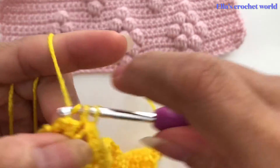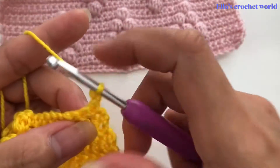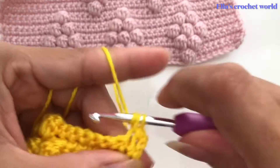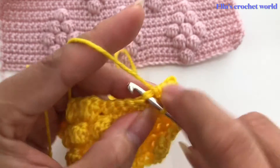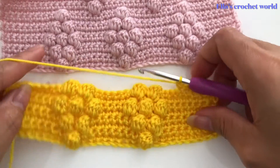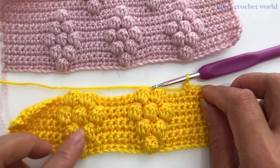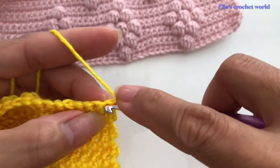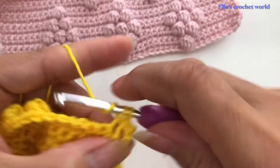Finish that last one, chain one, turn your work, and single crochet — one single crochet in each of the stitches the entire row. After you finish that, I'll come back and show you. We are here in our last row of our diamond.